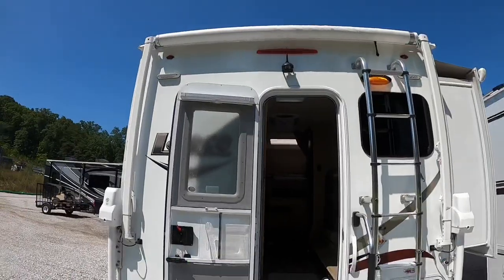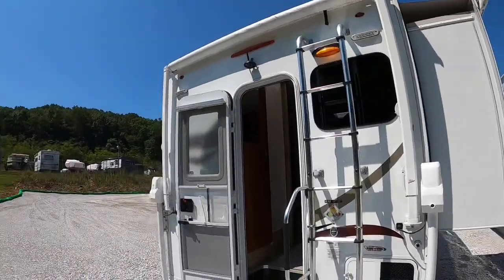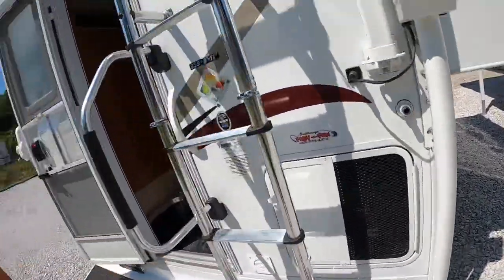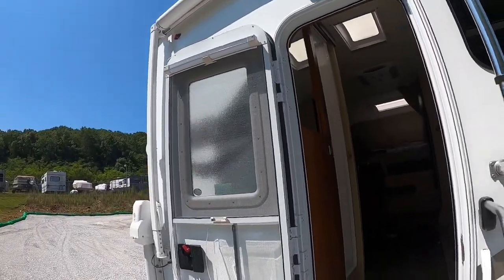Hopefully this answers everybody's questions. I was receiving quite a few about whether you can access the bathroom, the fridge, the bed, and so on with the slide in. The answer is no — you can't, at least not for someone of my build. Maybe someone with a slimmer profile could squeeze by, but I've got to run it out just a hair. I hope this clears everything up. It's not the 1800s — it's all on remote, it's easy. Trust me, if I can do it, anybody can.